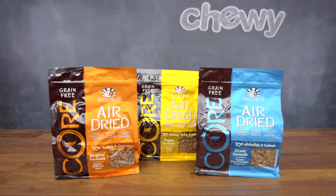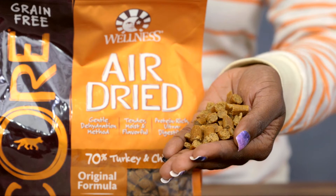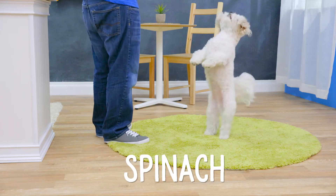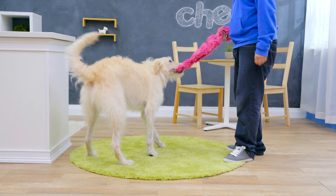For a formula that's as easy to feed as dry food but comes with the benefits of a raw diet, try Wellness Core Air-Dried Recipes. These tender, ultra-digestible nuggets are made with 70% raw protein and feature leafy greens like spinach, broccoli, and kale. You can feed Core air-dried dog food as a complete and balanced meal, or use it as a protein-rich topper or a delicious treat.